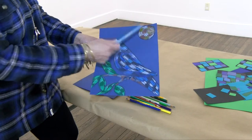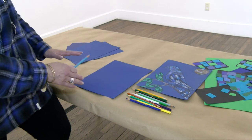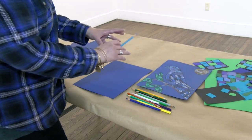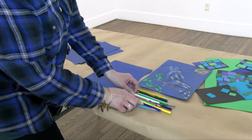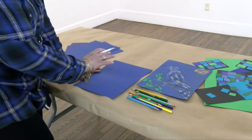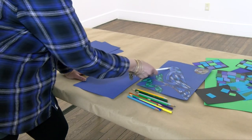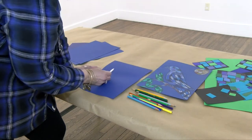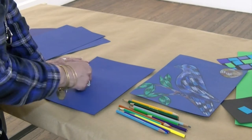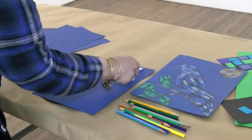Let's begin by blocking it out. Every single thing is brought down to simple shapes. You can do this very lightly — you don't have to press hard at this point; it'll disappear as we work. Let's think about that bird's head. A bird's head is basically a circular shape, so we're just blocking that out — a soft idea of a circle. And here's the sun; it's a little bigger, so we'll get that in there.